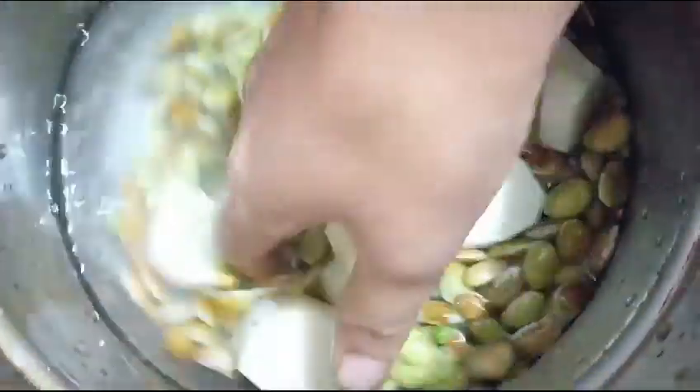Hello friends, this is a village style of rice. This recipe is great.